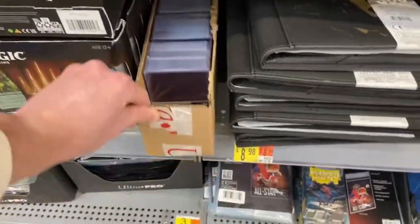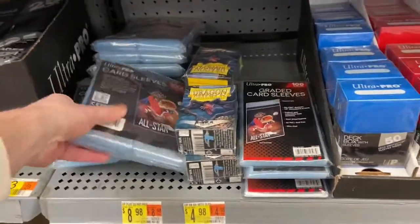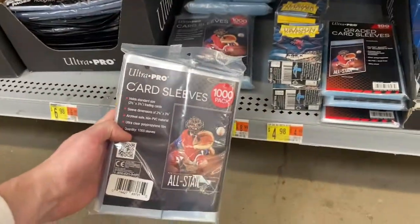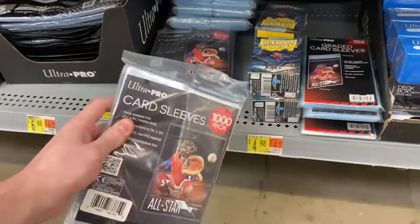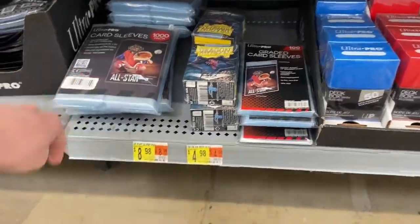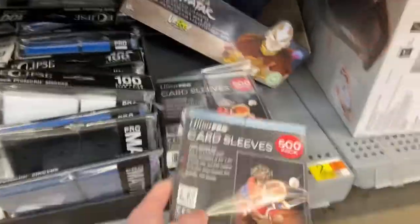Definitely going to be grabbing some of those for sure. And they also make Ultra Pro now in 1,000 packs — if you haven't seen those, they do have those here as well. Looks like they're about $9. And they have just the regular 500 pack as well.